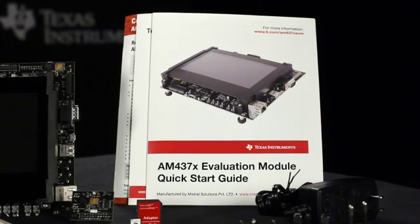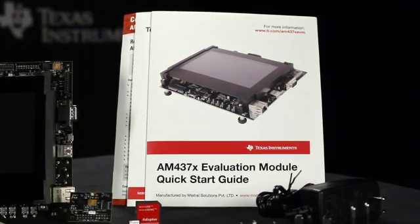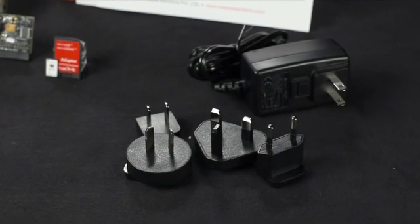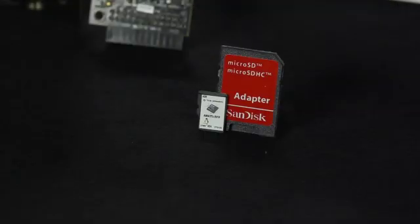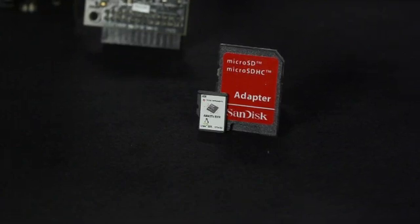You'll find all of the related source code on the included SD card. A power supply with multiple international blades, UART, USB and Ethernet cables, and a microSD to SD card adapter is also included.